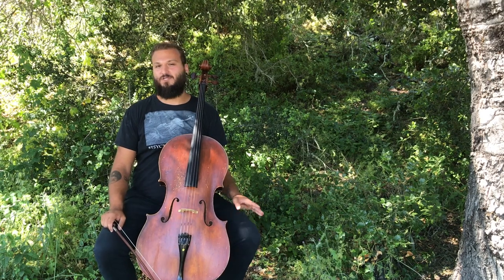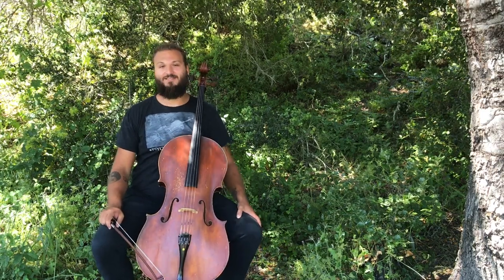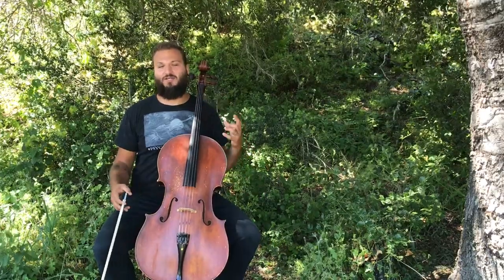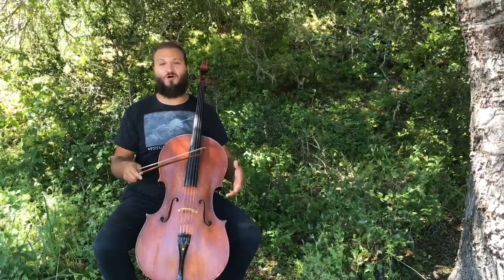Hi, and welcome back to the channel. I'm Justin Leopard with Concordina.com here today with another cello lesson for you guys. Recently in a video we talked about actually getting started with your fingers. If you've been following along, we've been talking about detaché bow stroke and the bow hold.